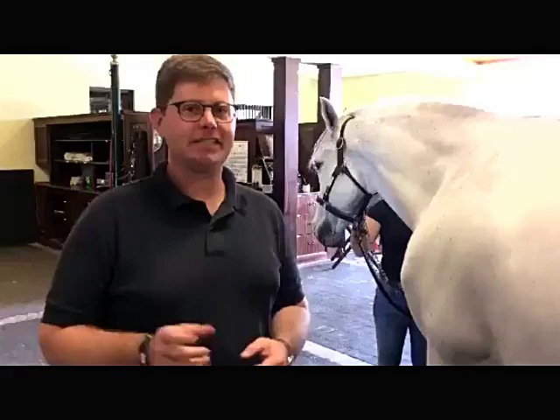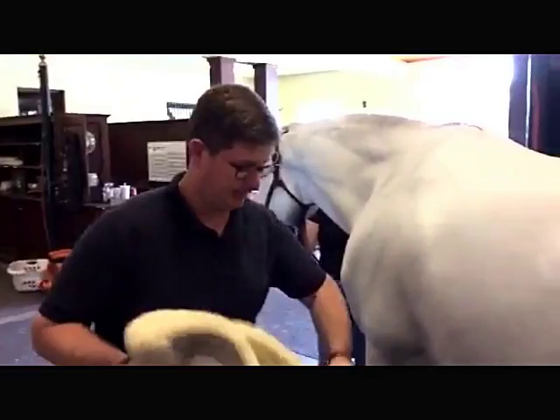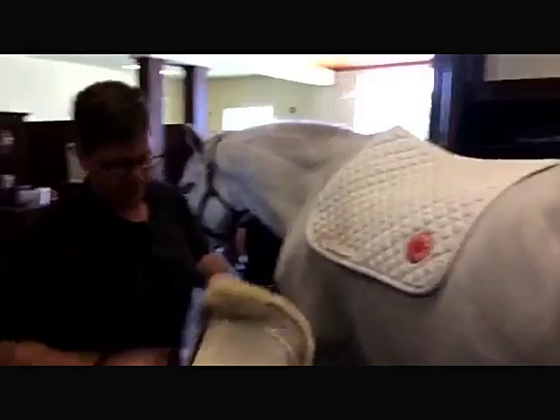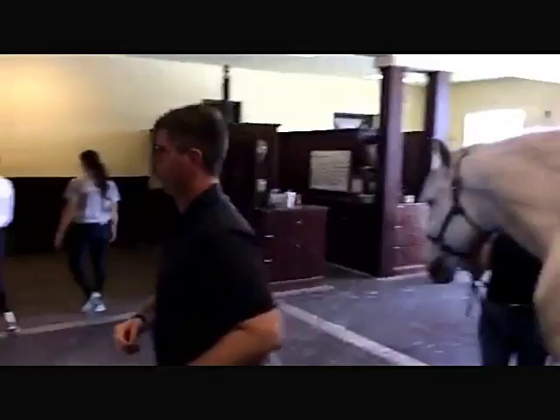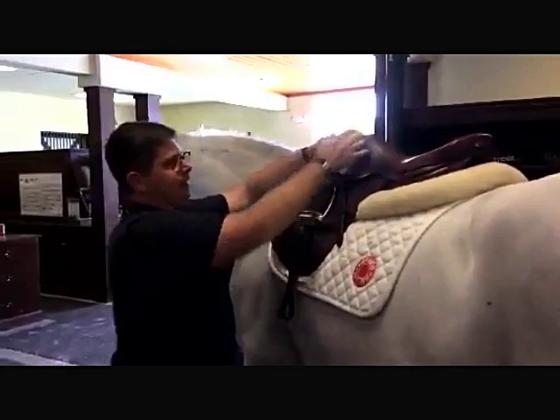Now I'm going to show you how padding will alter the fit of the saddle. Motto typically competes in a square pad and a thin line, which doesn't add too much bulk. When we put the saddle on, pulling everything up into the gullet gives it an opportunity to keep the freedom of the wither, so the saddle pads aren't pulling down and restricting.